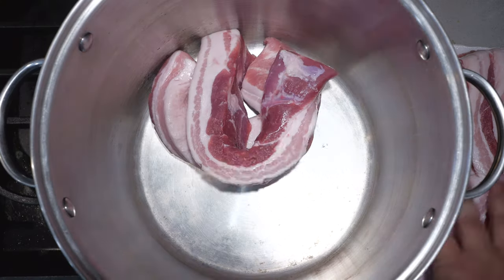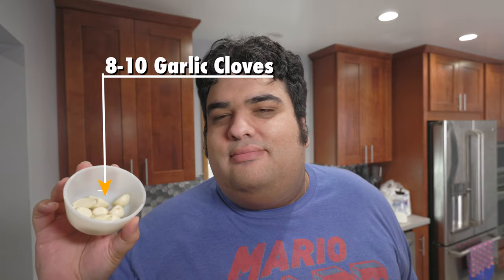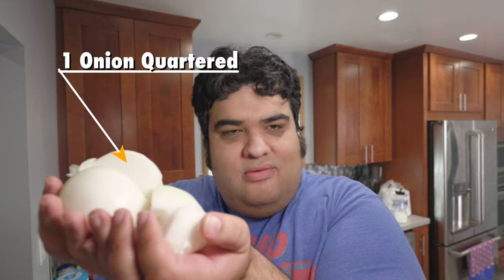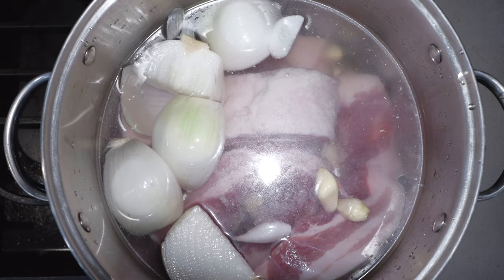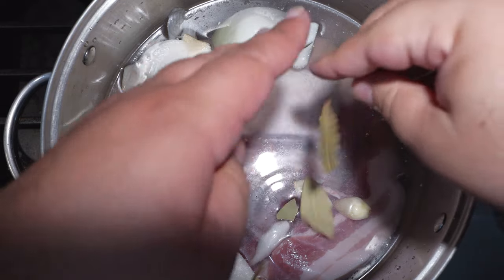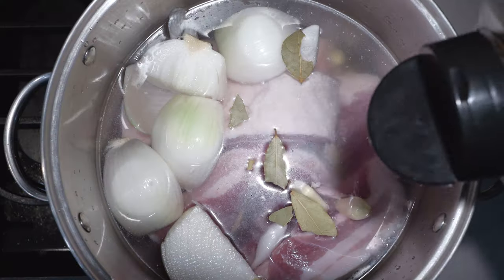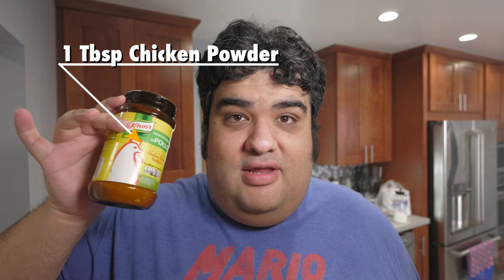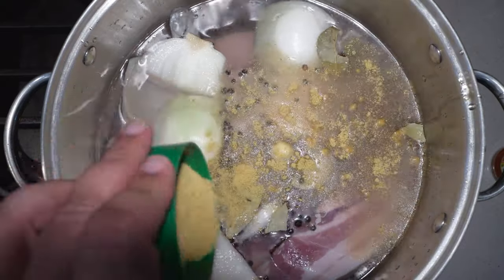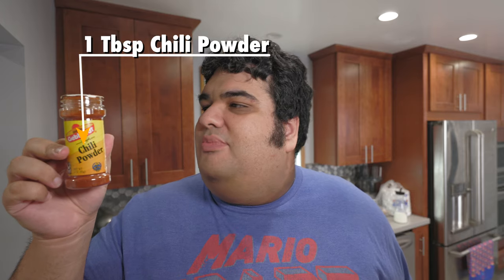So our pork goes in our pot. Let's toss in some aromatics — eight to ten cloves of garlic, and one large onion that's been cut into quarters. Add enough water to cover. Now let's add our spices: about three or four bay leaves, two tablespoons of peppercorns, one tablespoon of salt, one teaspoon of dehydrated chicken powder, and for a little bit of spice, one tablespoon of chili powder.